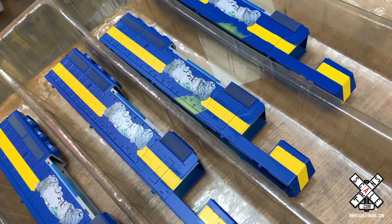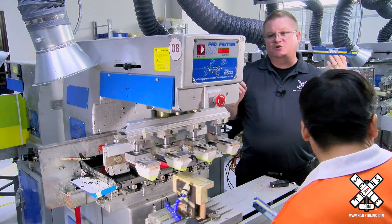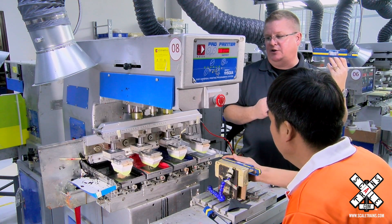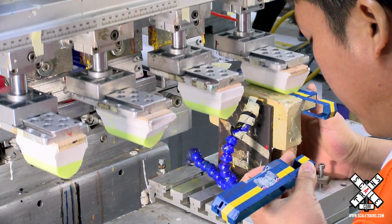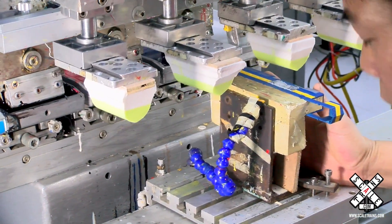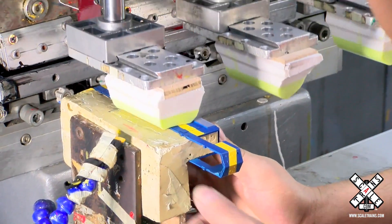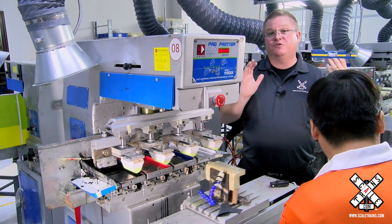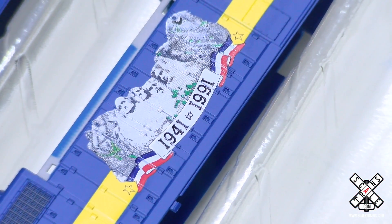Now that we've got the Mount Rushmore logo on the side of the body, it's time to add the red, white, and blue banner. This machine is depositing four colors: black, red, blue, and white. Altogether, that's nine different colors to create this unique logo. When it's all done, they'll reset both machines and do the nine colors on the other side — a total of 18 different printing impressions to get this one unique logo on one locomotive.